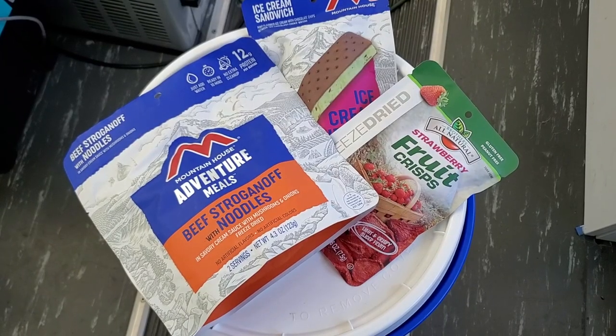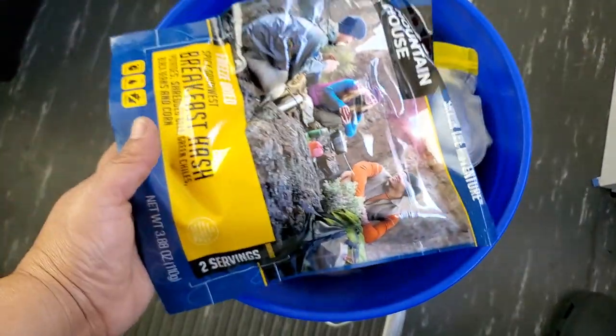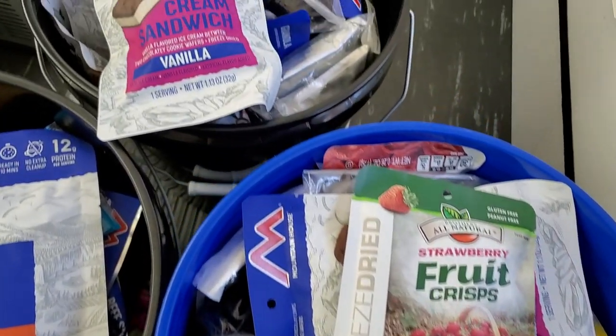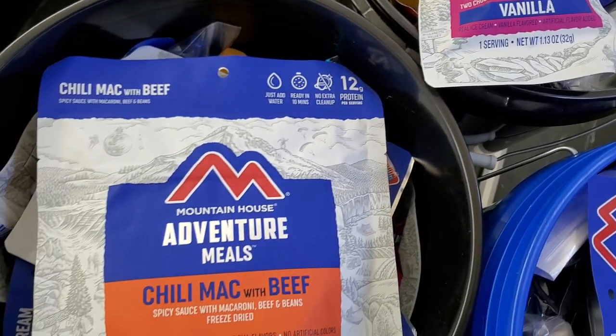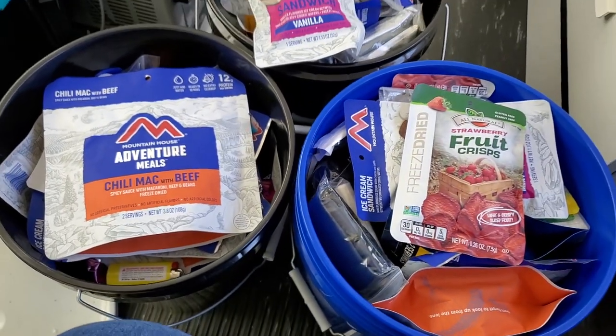Mountain House and freeze-dried food can guarantee that the food will be edible for up to 30 years, so there is no need to worry about expiration dates. I also love the fact that it's very lightweight and doesn't take up a lot of space, so we can pack the food my family needs for at least one meal.